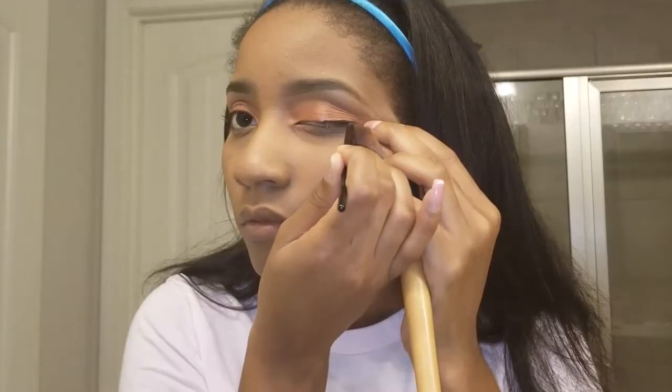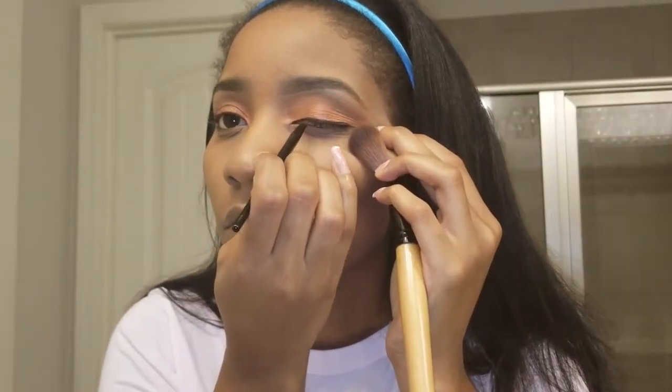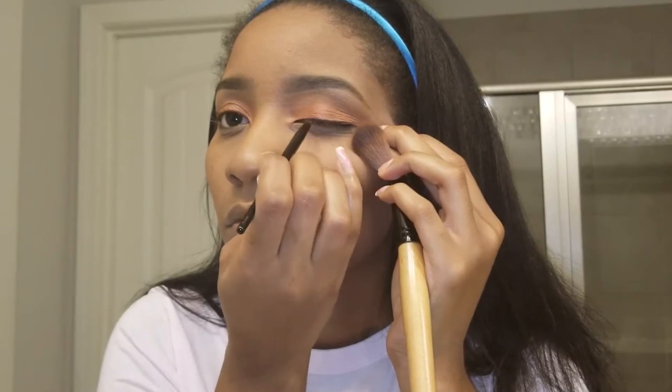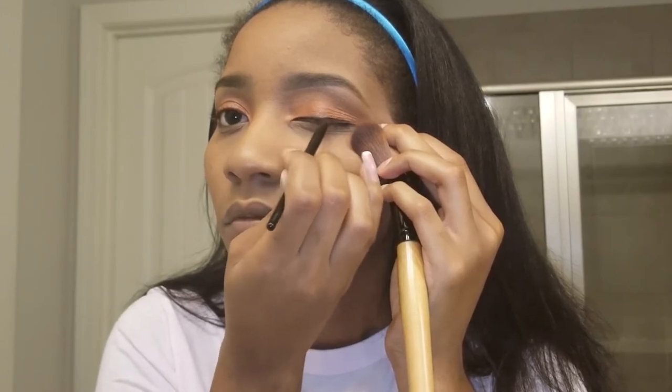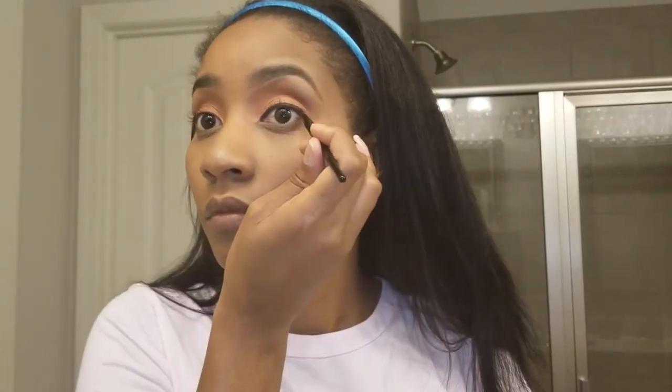For my eyeliner I'm using the Maybelline Eye Studio gel liner, and I'm holding my eye so tight right here because I actually have hooded lids. It's easier for me to draw a better line if I hold my eyes — you don't have to do that, but I prefer to do it for my eyes.